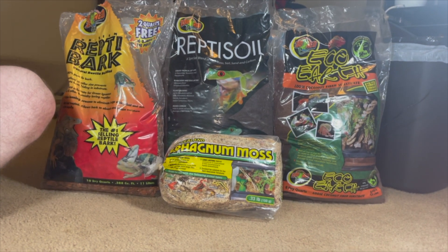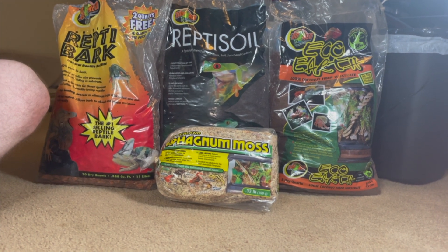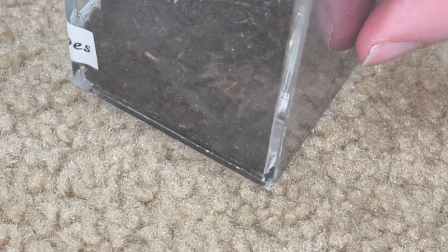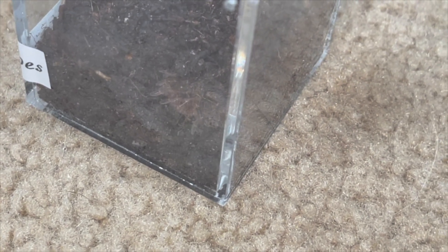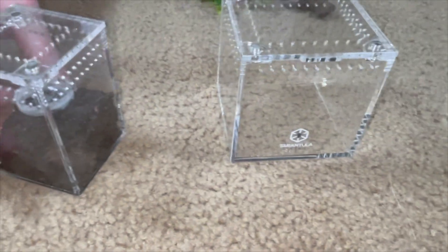What's up guys, it is Macho's Tarantulas and we're bringing you another rehousing video today. We're going to be doing the Grammostola pulchripes — I think that's how you say it — or the Chaco Golden Knee. You can see her in here, she's starting to outgrow her enclosure; it's just really small for her. I think one more molt she'd be really ready to move, so we'll just move her now while she's out and active. We'll put her in this one here — it's slightly larger.